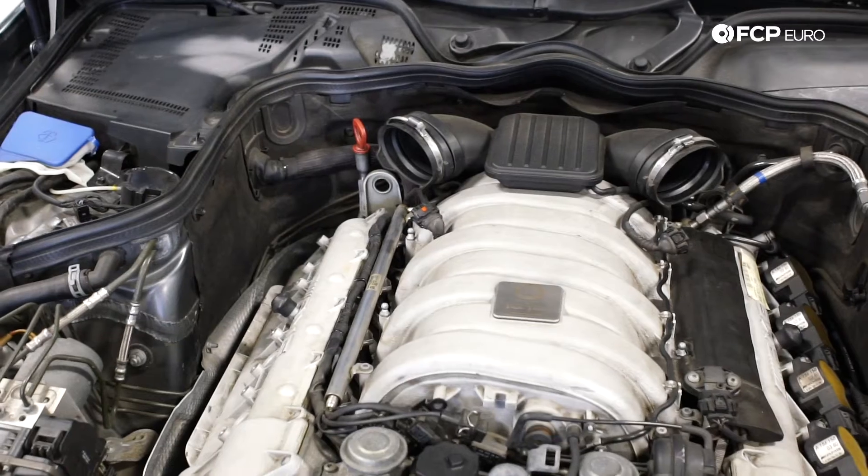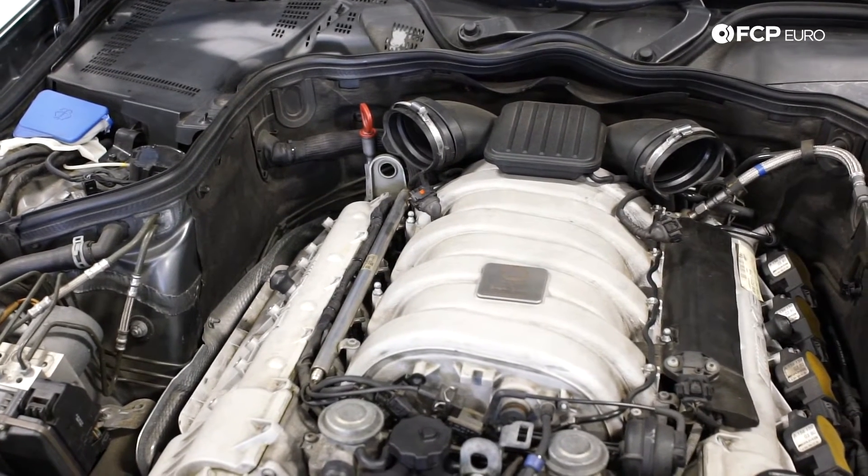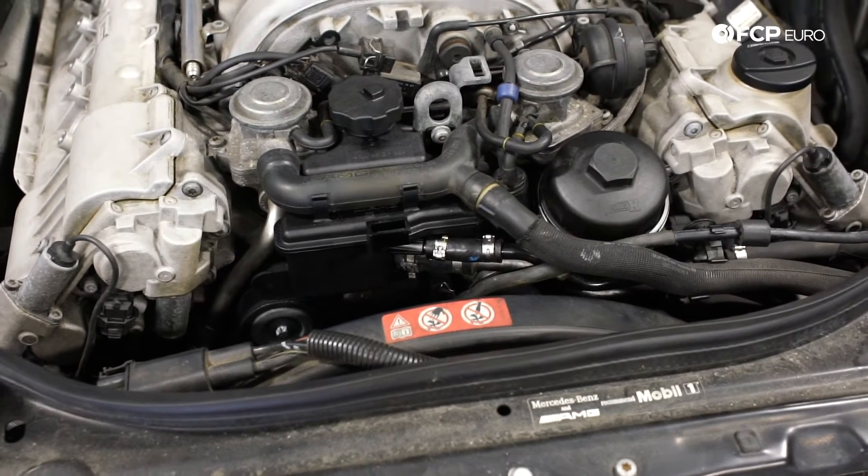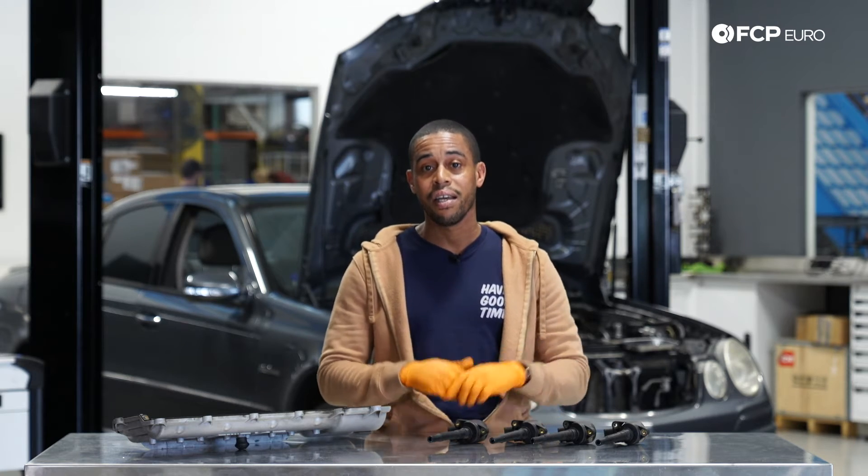We're going to go over a lot of the common failure items. We'll talk about ways that you can make the vehicle as reliable as possible. And we're also going to touch on some of the performance upgrades that we offer for that platform. Now that you know what we'll be doing today, we're going to go over to the car and get started.